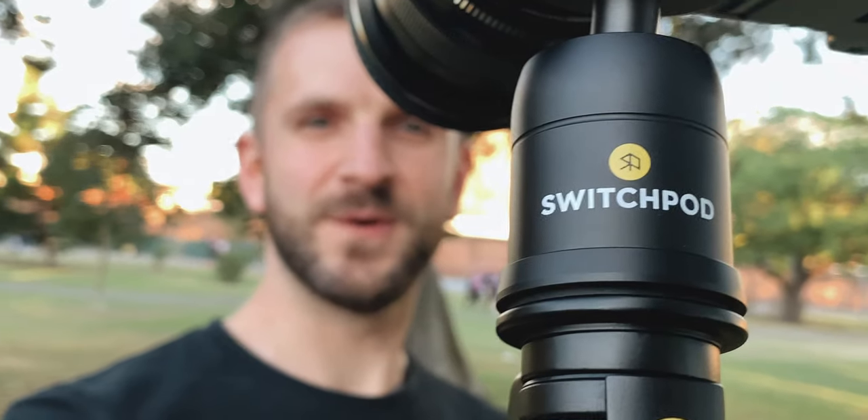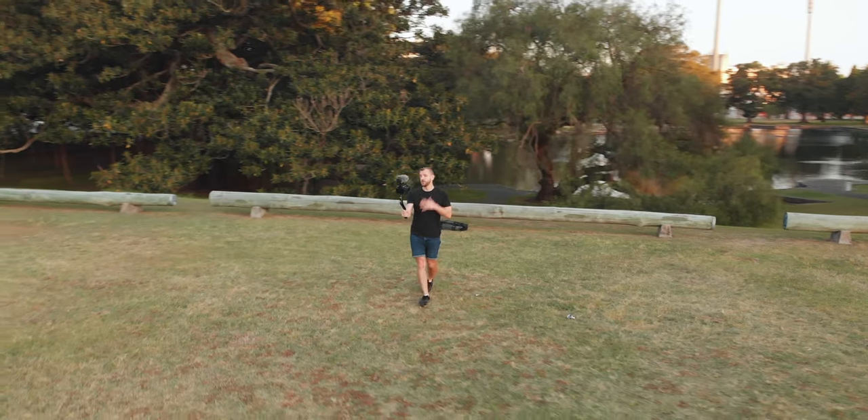Now I've only used it a couple of times so far, but I'm really happy with it. I've linked the first vlog I did with the SwitchPod in the description below in case you want to see how it did in the field.